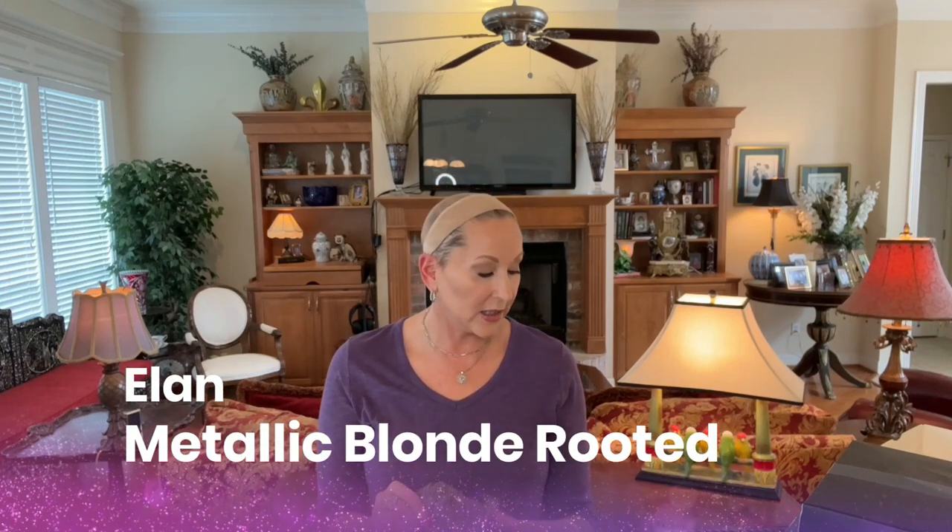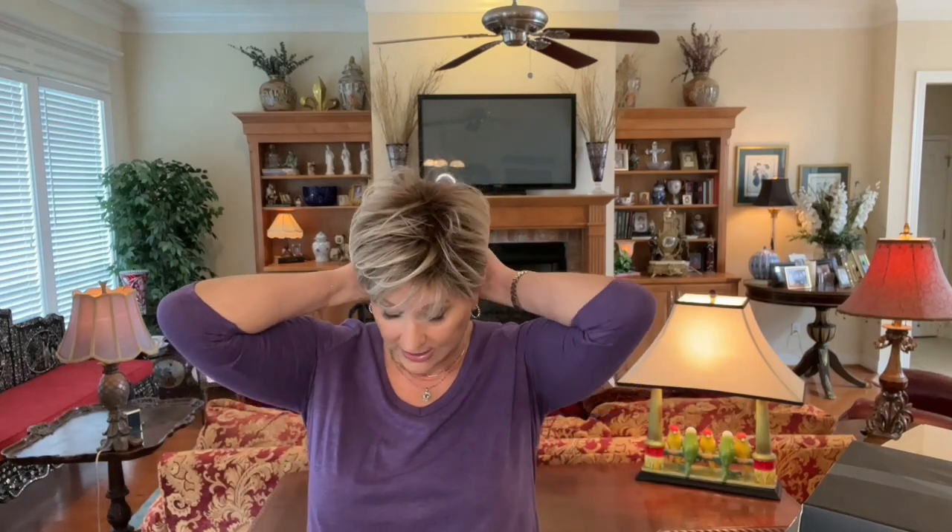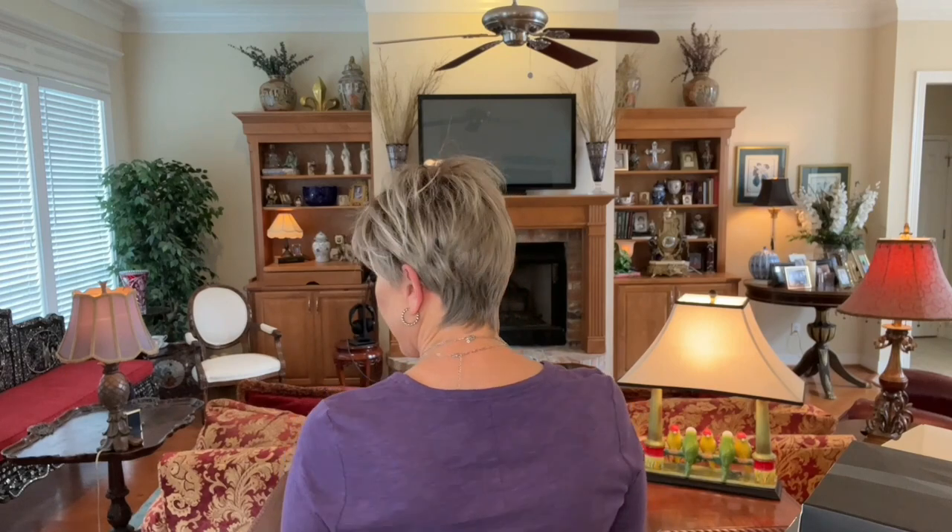This wig, if you're watching me on Instagram, I have talked about it so many times already because I am constantly reaching for it. This is the new Ellen Villa A-Line in that beautiful new color — Metallic Blonde Rooted. It has gray and platinum and pearl blonde and white. I think this color is gorgeous. I cannot get enough of this wig. It's super short — you are seriously out the door in seconds. I always keep a wig by the door, but this is one I keep close so I can just grab it. If I need to run out for a minute, I grab this and throw it on because I know it's going to look great.